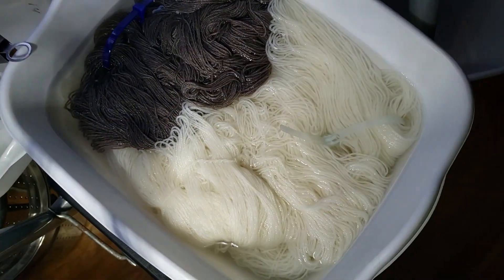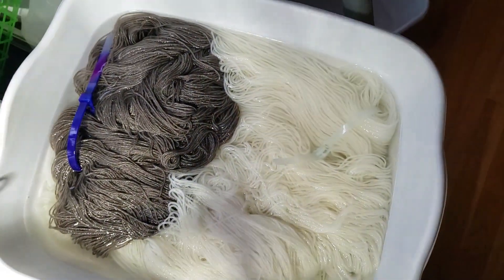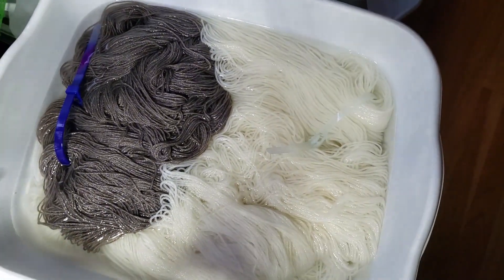And I think we're going to try to dye some of that today and we're going to go and play with some food coloring.